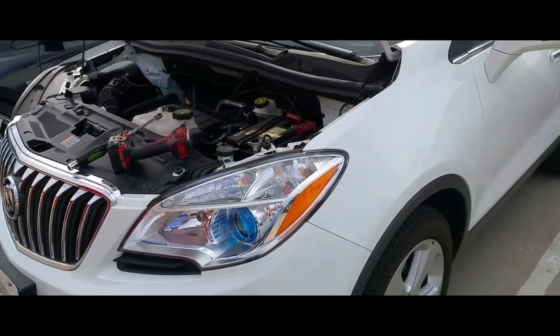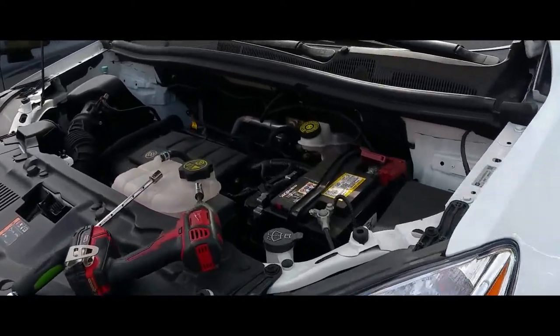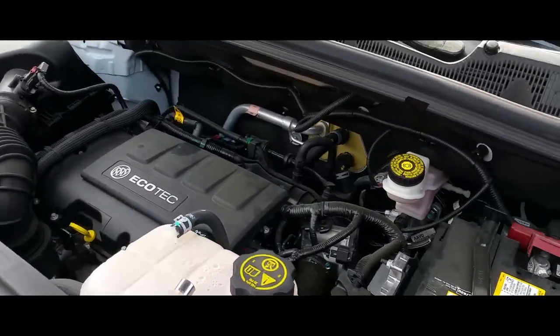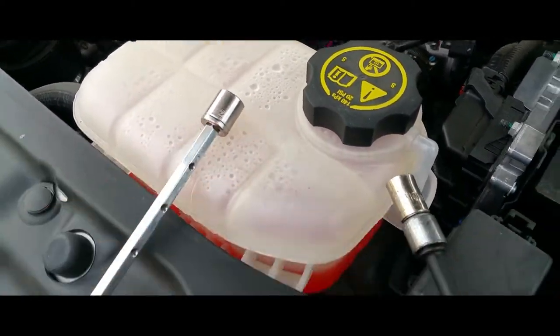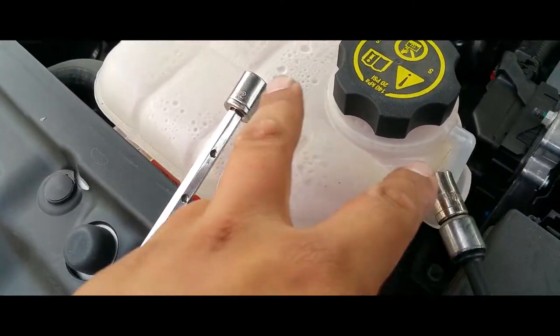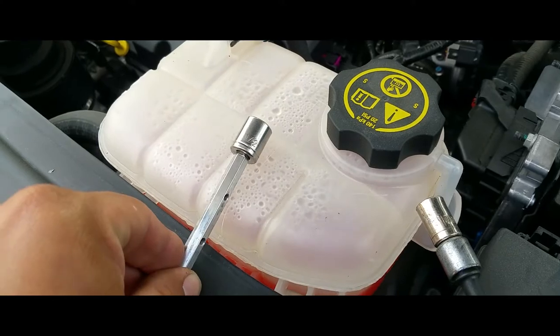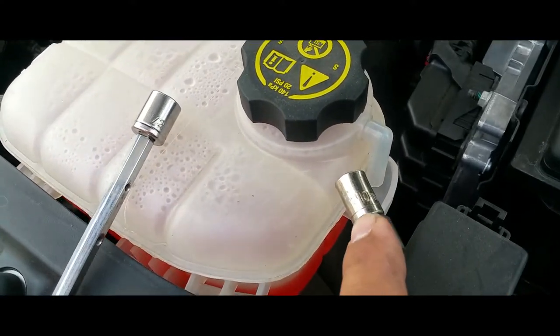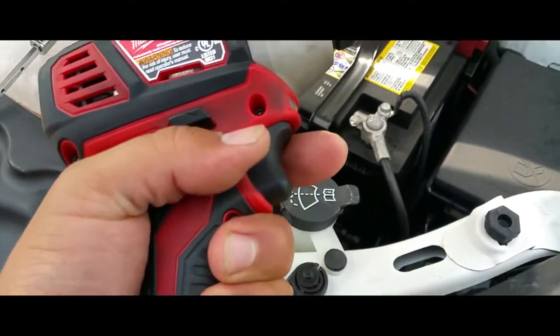Hey YouTube, today I'm going to show you how to remove a battery from a 2016 Buick Encore. You're simply going to need two tools — a half-inch socket and a 10 millimeter socket.